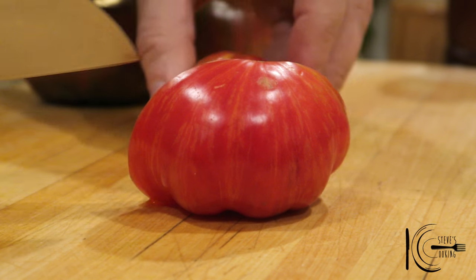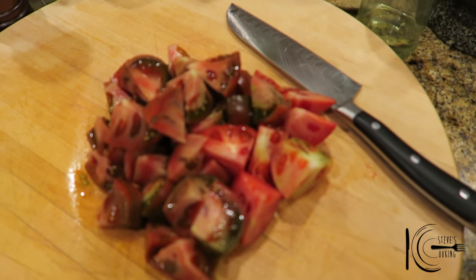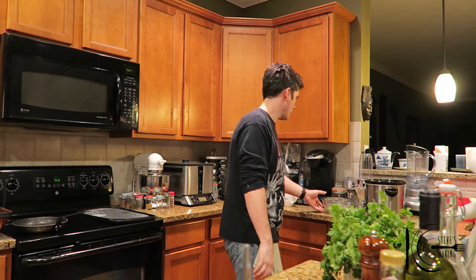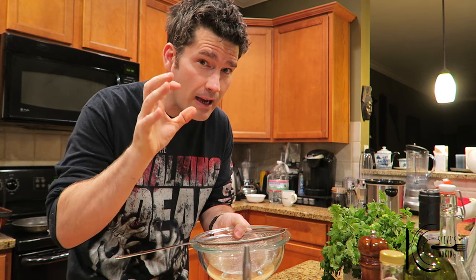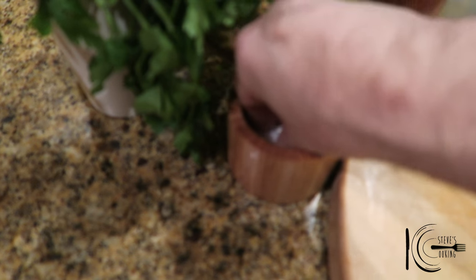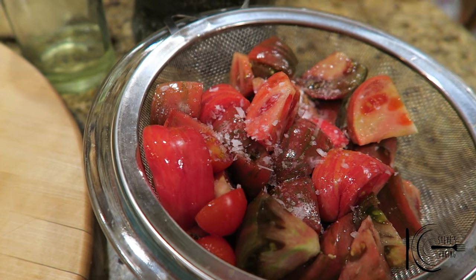So slice your tomatoes, just roughly slice them. They do not have to be perfect, nice and rustic. Look at them colours — beautiful. And I've got some nice cherry tomatoes just for some sweetness. I've got a sieve and a bowl, and I'm going to put the tomatoes in the sieve so the bowl can catch the juice, which you can use as a dressing. Add all the tomatoes to the sieve and add a really good pinch of salt. So let's just wait for that juice.